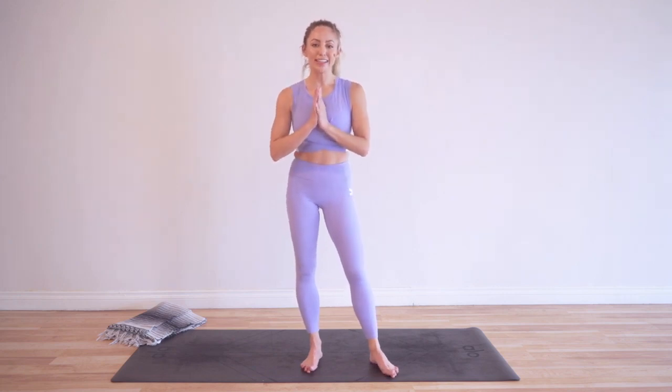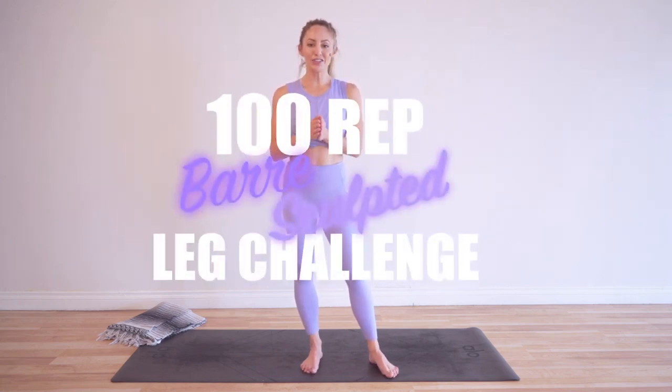Hey babe and welcome to my YouTube channel, I am Action Jacklyn. Today we are doing the 100 reps bar sculpted leg challenge. It's exactly like it sounds — 100 reps a day, we are sculpting your beautiful legs. Click right here if you have not joined us yet to download your guide and be a part of the challenge. It is so much fun; people are seeing such amazing transformation and results from these classes.